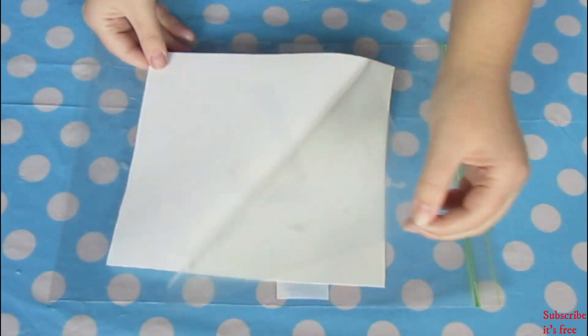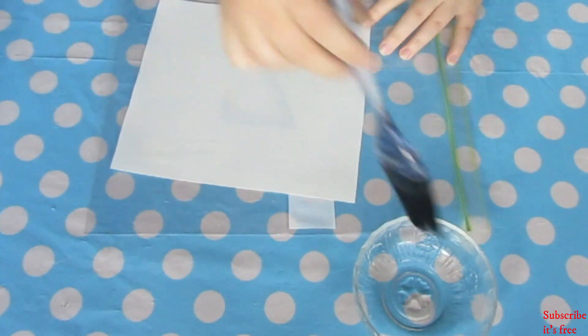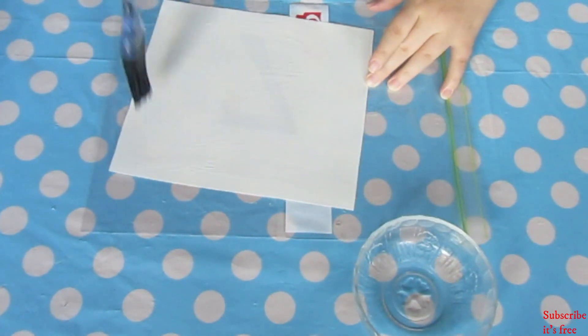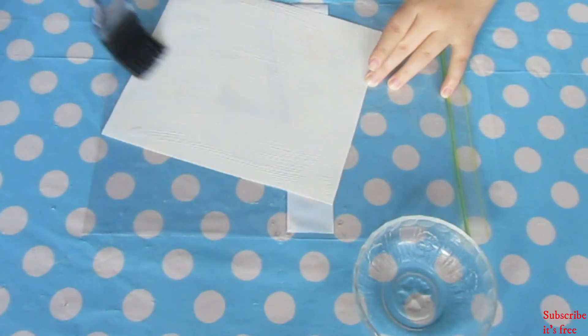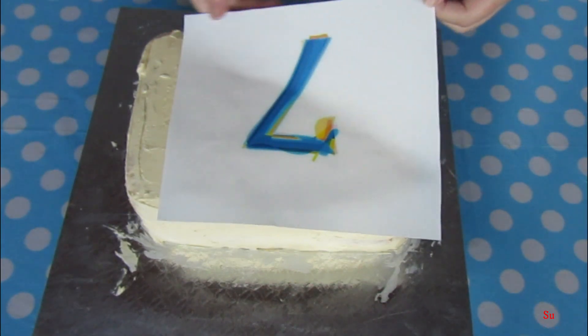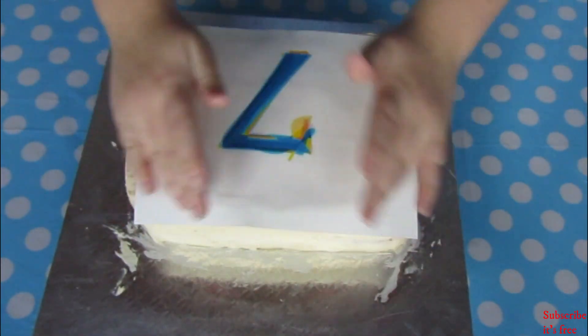Remove the plastic backing of the edible picture, brush on some water, and place the image onto the cake. Smooth it out as best as you can.